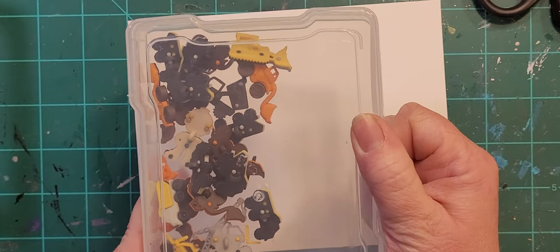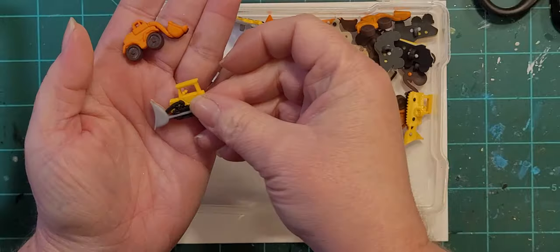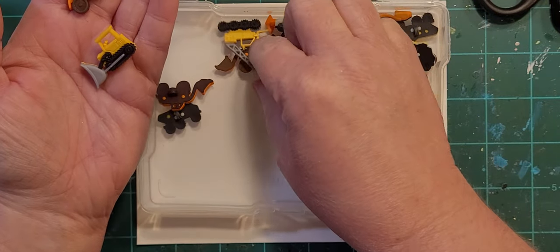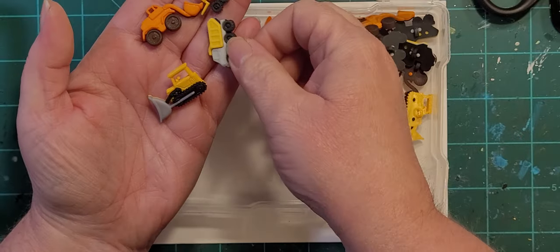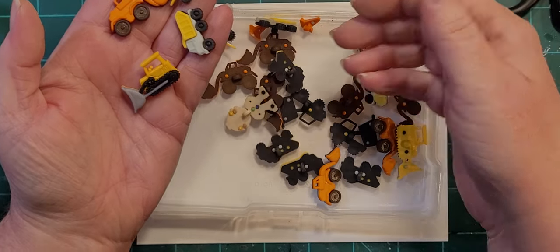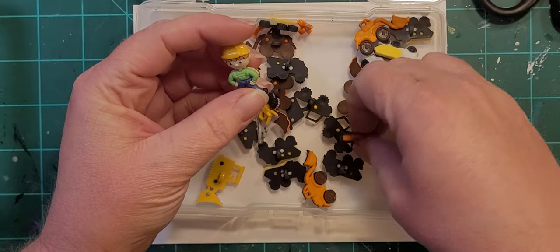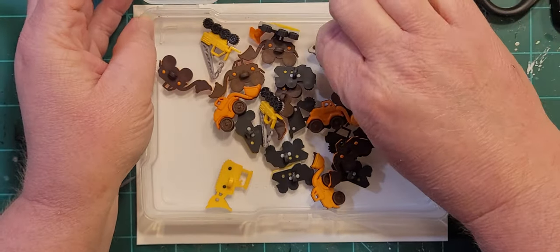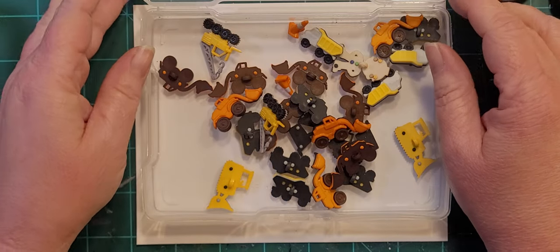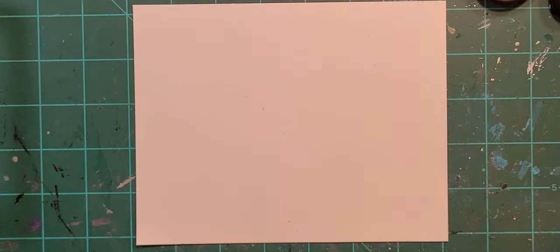And then we've got construction. I'm not going to try to name them all — that's a crane, a dump truck, and a little construction man. And a couple of traffic cones. If someone had a little boy that liked construction equipment and that was the decor of the bedroom, I could totally do a construction-themed mosaic.